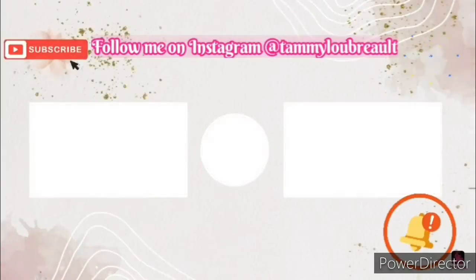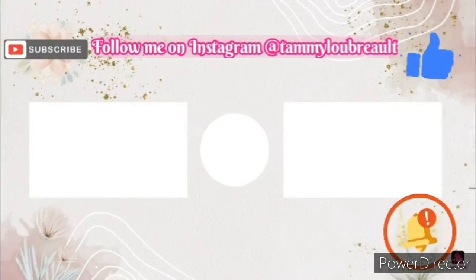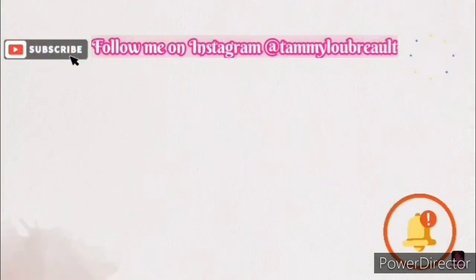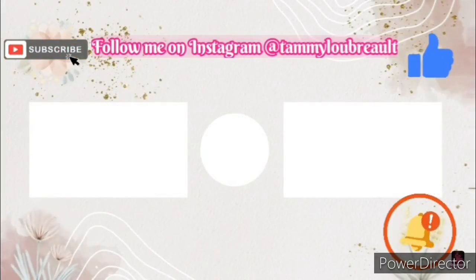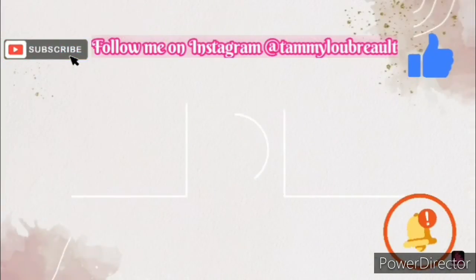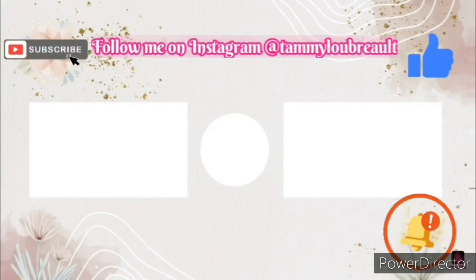If anybody has any ideas I would absolutely love to hear them. Thanks! I'd like to thank everybody for watching and following through to the end. If you haven't already, please subscribe, hit that big thumbs up, and don't forget the notification bell. If you've done so already, I absolutely thank you — it helps my channel out a lot. I hope everybody has a wonderful Thursday, and I'll see you again next time. Bye!